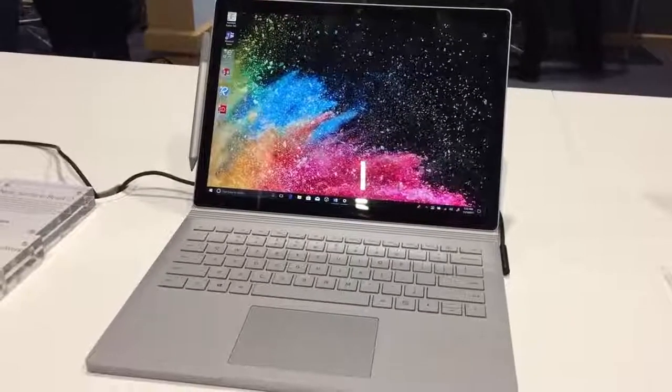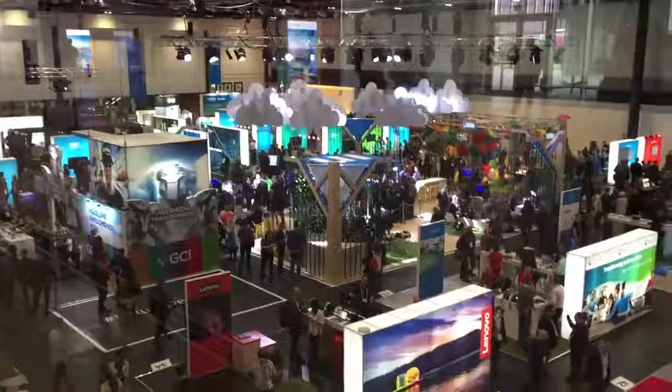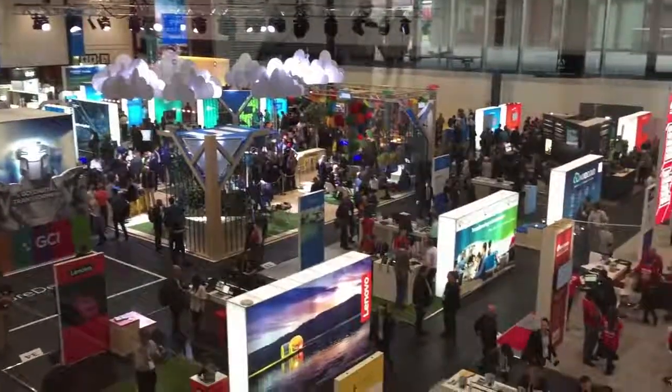Hey guys, what's up — today I'm here at Microsoft's Future Decoded event in London, where I've been able to take a look at the brand new Surface Book 2.